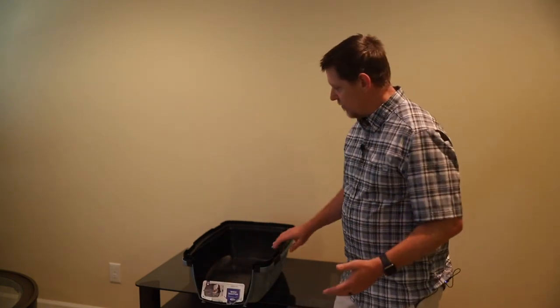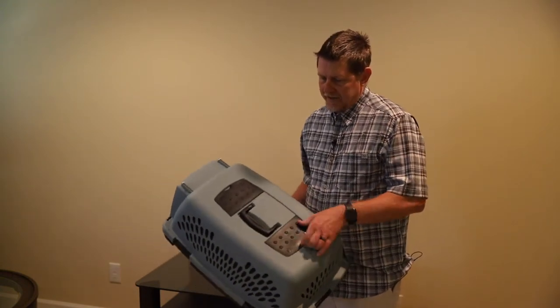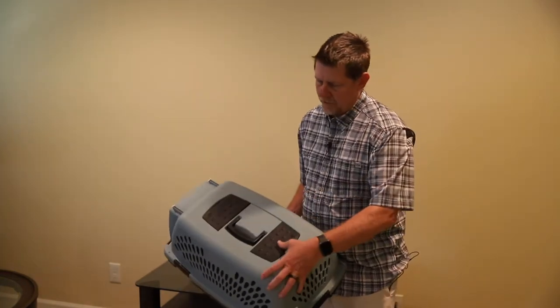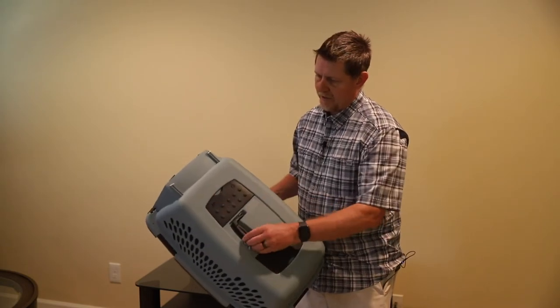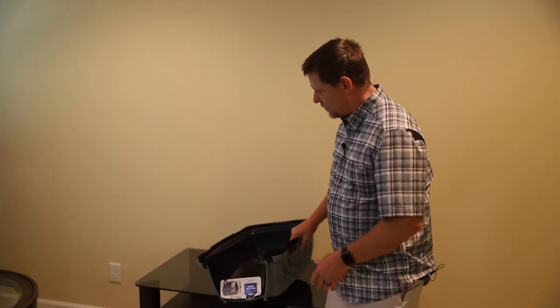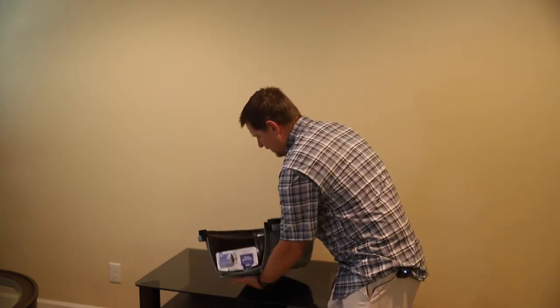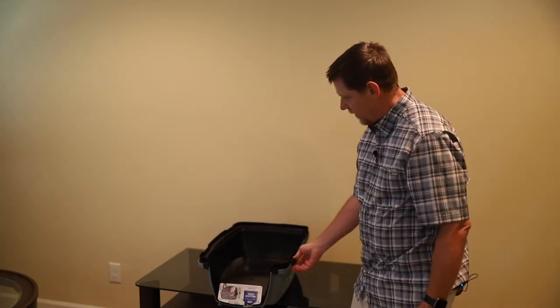I wanted to show just how nice and compact this is. It's got a handle on the top. It's got two little storage areas for dog treats or maybe a collar or something like that. The way that it's packaged and put together makes it very easy to store or travel with if you don't have your dog in it.